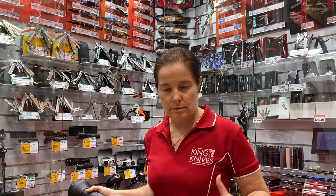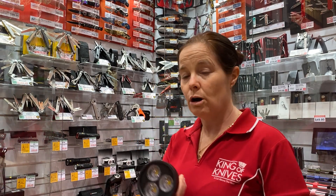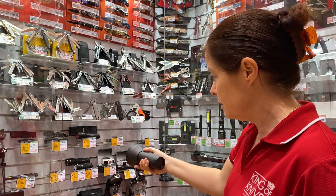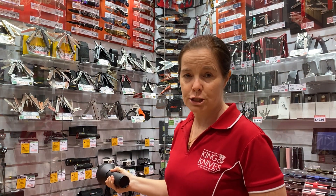Another thing I want to teach you: when you're transporting it or carrying it in your pocket, you don't want to accidentally waste the battery by having it turn on in your bag. The way to lock it is to hold it down when it's off. Remember, we hold it down when it's on to choose light settings — to lock it, we hold it down when the light is off.